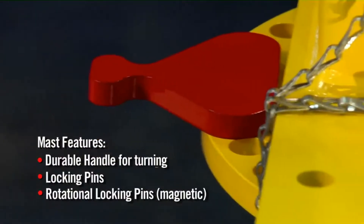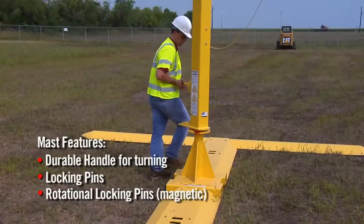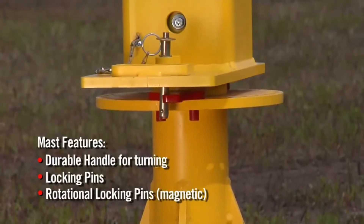I feel that it's a safe system, especially when we get unusually high loads that we have to get up and use, so I feel a lot safer using this system.